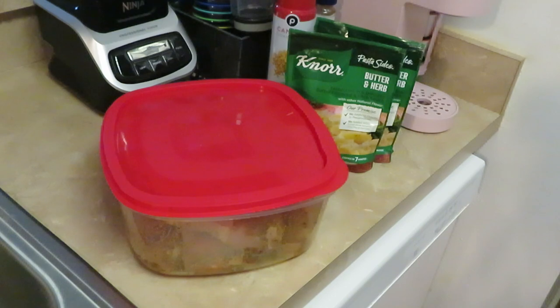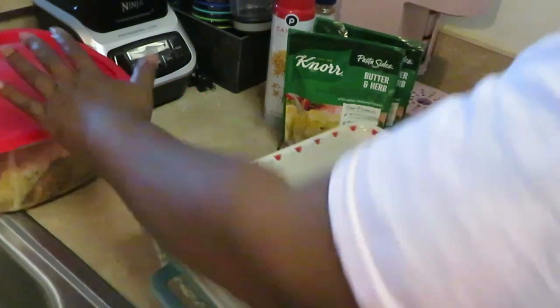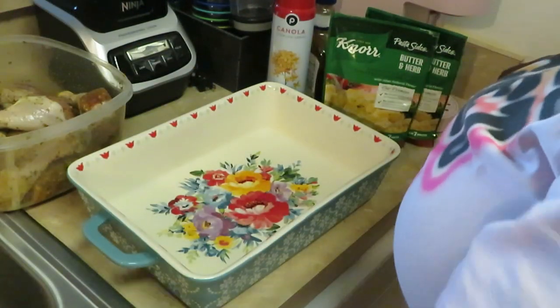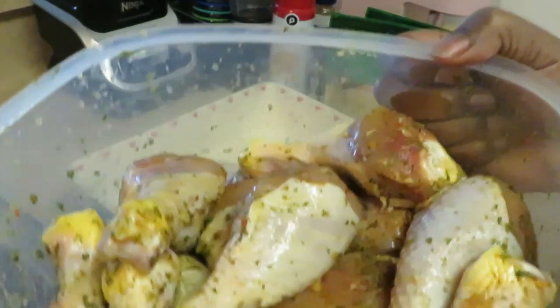Hey guys, it's Arika Misha in the kitchen cooking it up. As y'all can see, I'm jumping right into it today - that's what I've been doing lately, jumping right into it, getting you in and out of the kitchen. Today I've got some drumsticks over here, let me show you guys.